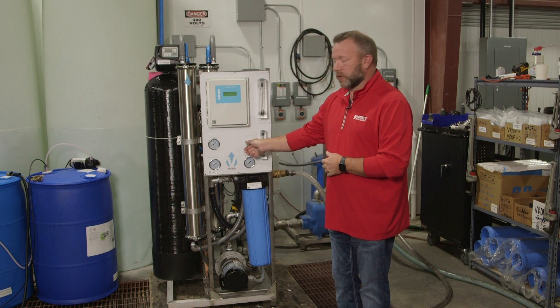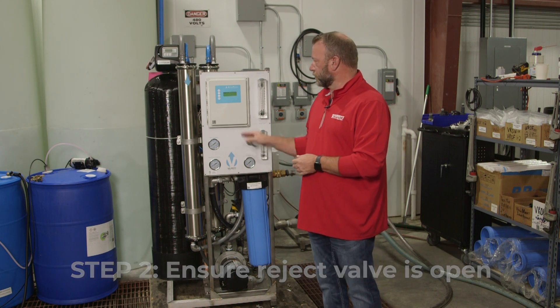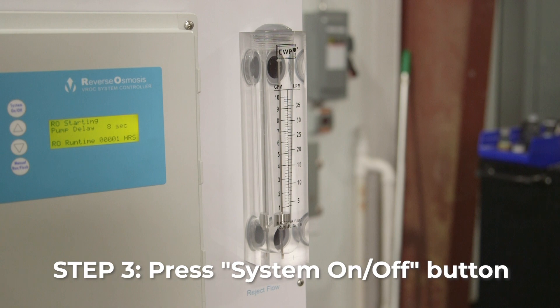We walk over and we're going to make sure that our reject valve is not closed, so just make sure it's open at some point. As soon as we've got that, we can hit the power on and turn the system on.